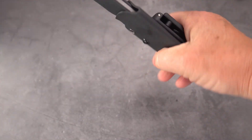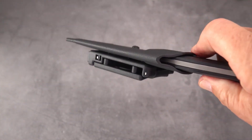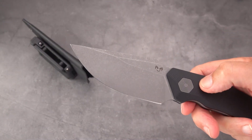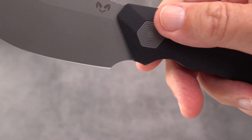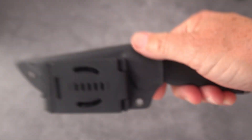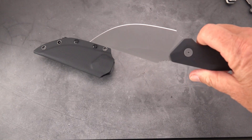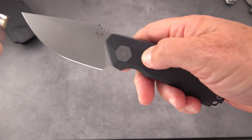It locks in with no rattle at all, and easily — because of the way the sheath was tunneled out — you can push it off with one thumb. Should you decide to carry it in a front pocket, it's a little big for that, but it can be done depending on the depth of the pocket.